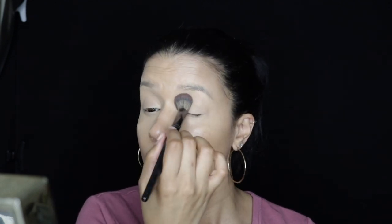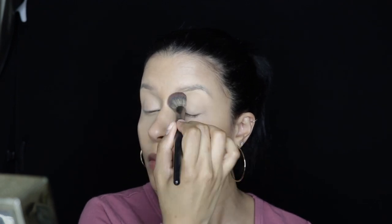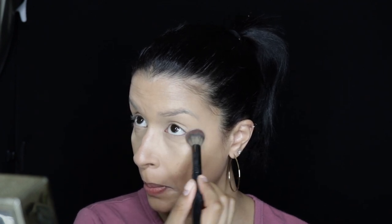Now going in with the L'Oreal full wear concealer, I'm just going to correct my under eye and blend that out with my beauty blender. Then taking my RCMA translucent powder, I'm going to go over top of that concealer to set it so it can stay all day. I'm making sure to set my eyelids, under my eyes, and the sides of my nose.